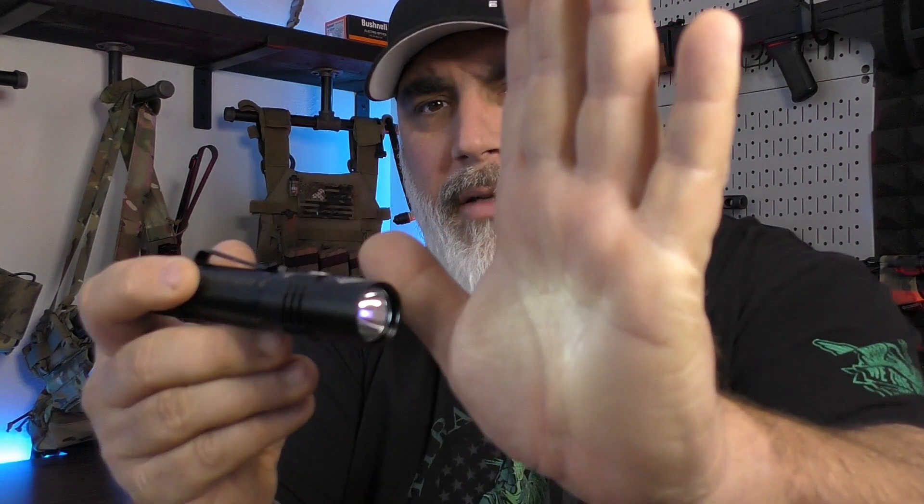If you push and hold this side-facing button, it automatically goes into Firefly mode. See that, how light that is? You can barely light up my face. Black t-shirt absorbs it, but that is Firefly mode. It's a great low-signature mode for just finding stuff in your vehicle, around the campsite, in your tent — things like that — when you don't want to blind yourself.